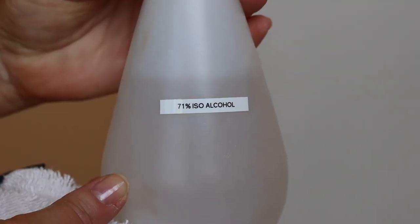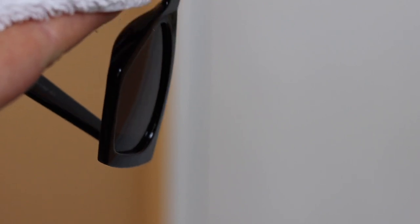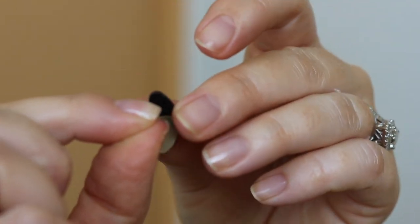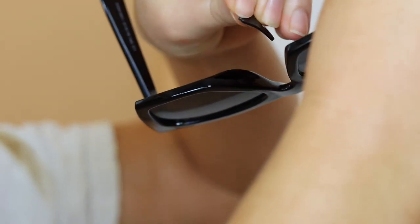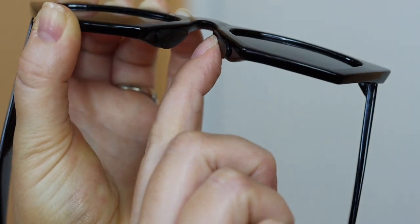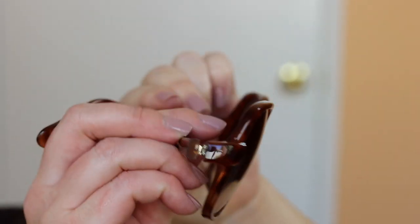I add these rubber nose pads to all of my sunglasses — it makes them so much more comfortable. I just buy a big giant bag of them, spray the nose bridge down with alcohol so the adhesive can stick, and then line the flat side of the rubber up with the flat side of your sunglass nose bridge, pop them on, and you are good to go. This makes them so much more comfortable.